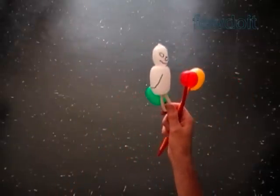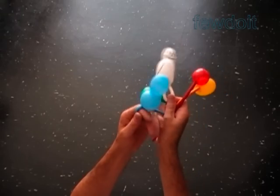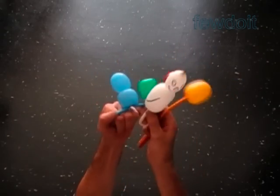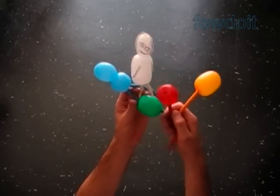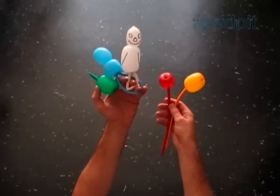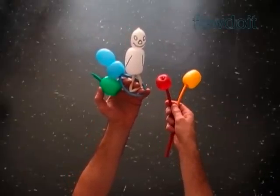Here is the ghost and the pacifier. We can use it as a bracelet or as a ring. We made all these sculptures using just the tulip twist. Have fun and happy twisting.